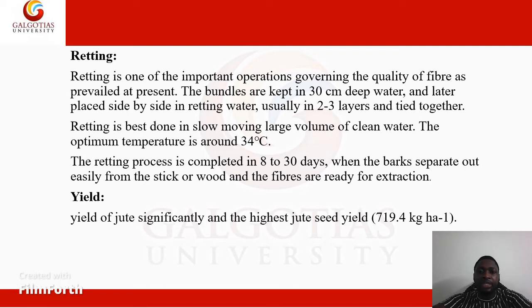Retting is best done in slow-moving, clean water. The optimum temperature for retting is around 34 degrees Celsius. The retting process is completed in 8 to 30 days, when the bast fibers separate out easily from the stick or wood and the fibers are ready for extraction.